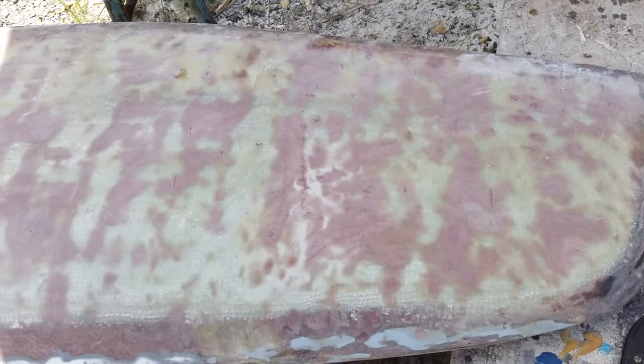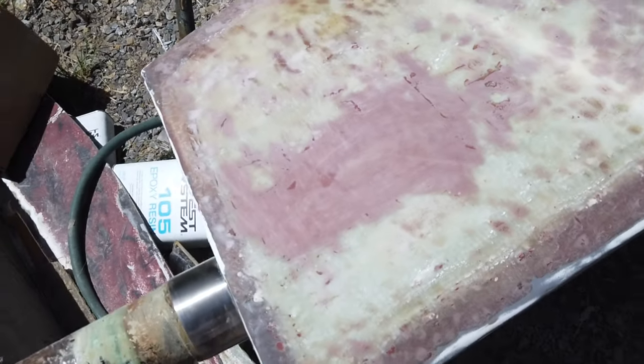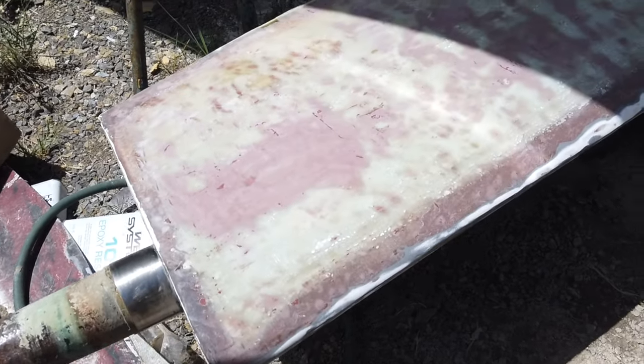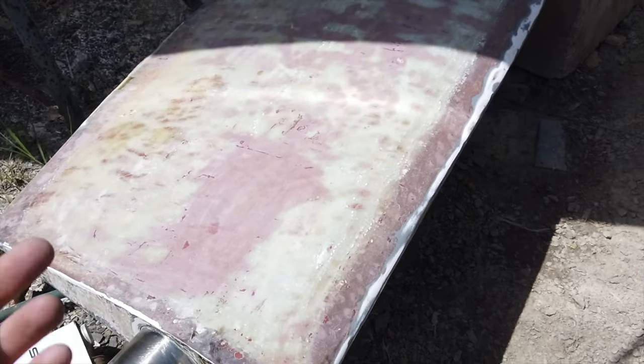Here's the finished rudder. I've got a few low spots that I can probably put a little more filler in — you can see the little shiny spots — but it's so minor I'm probably not going to do that. To be honest, I'm really tired of sanding. But here it is. Here's the rudder. It's hard as hell.